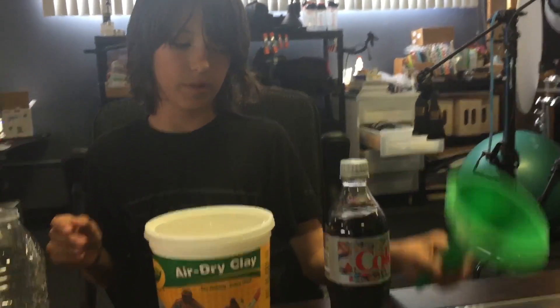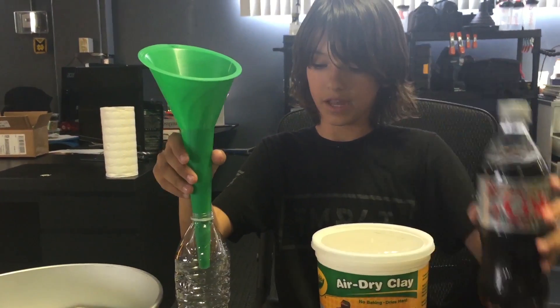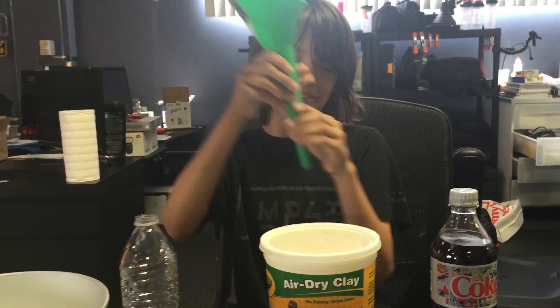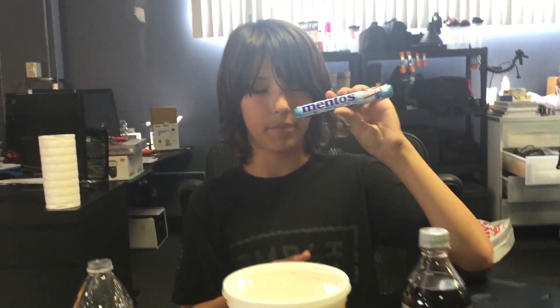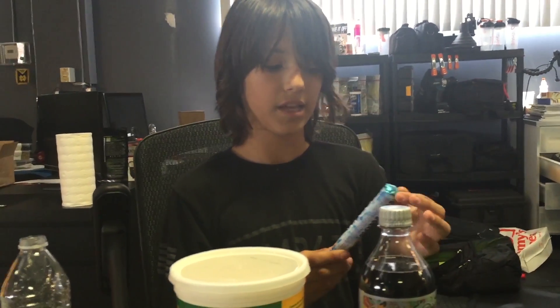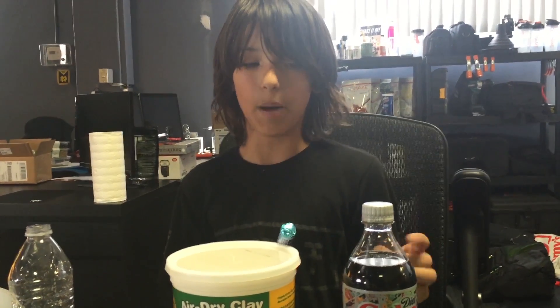We are going to make the clay all around this water bottle. Next, we have the diet Coke, which we are going to pour in using a funnel. And we also have the Mentos — the mint Mentos — which are the things that are going to make the actual eruption happen. Basically, the Mentos have a certain texture that makes the diet Coca-Cola bubble up a lot, and that's going to cause the eruption. Those are all of my materials.